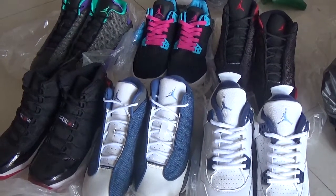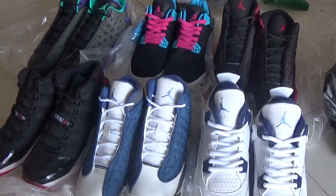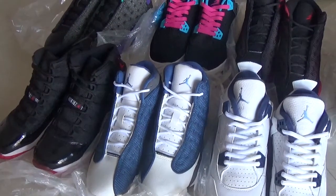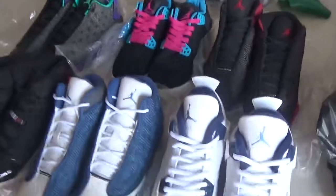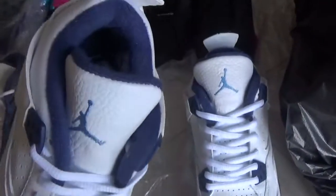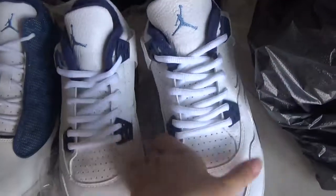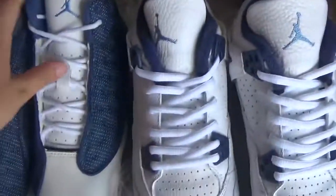Hello everyone, this is Lily from rvyautilize.com. Today I will introduce some women's shoes. We supply so many boots shoes, and today I will introduce some girls' shoes for all of you. As we see, this is the Global Jordan 4. These shoes are all from Dongguan with top quality, from our best factory, the best manufacturer and headcrafter.